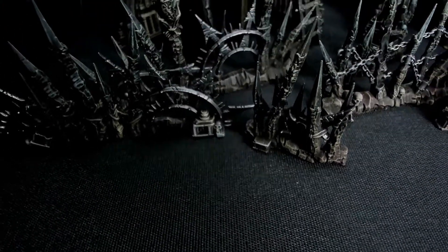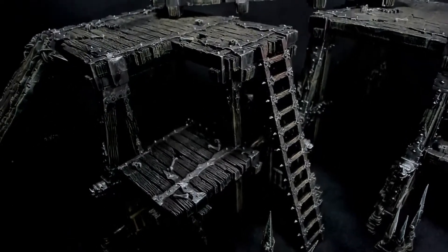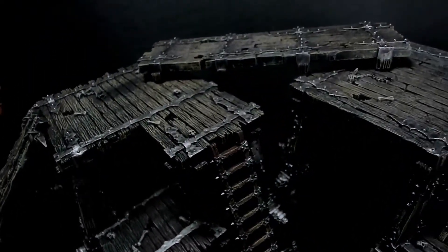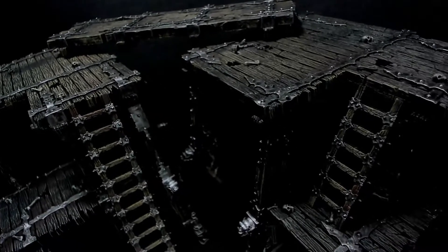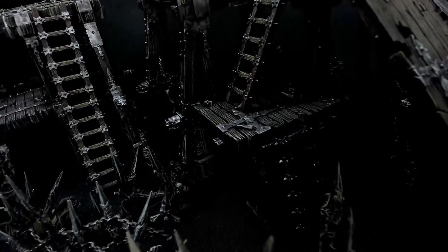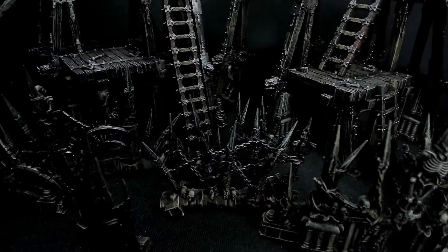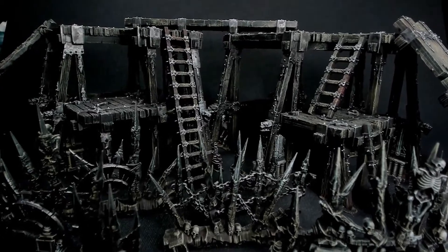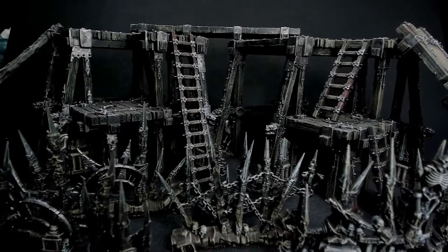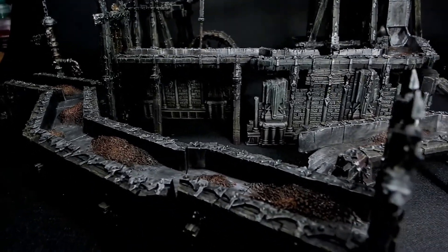Here we have the finished terrain pieces. As you can see they are a little bit muted, but I think it's a strong look on the table — it looks worn and old. These methods can be used for whatever terrain you want if you're going for a grim dark look, be it for 40K, Age of Sigmar, or whatever. They're quick, they're simple, and they do work — they look at least halfway decent.